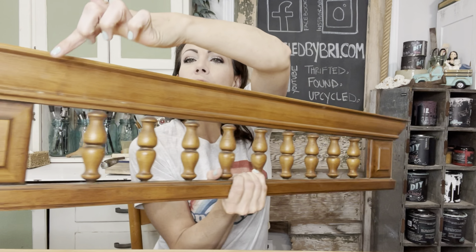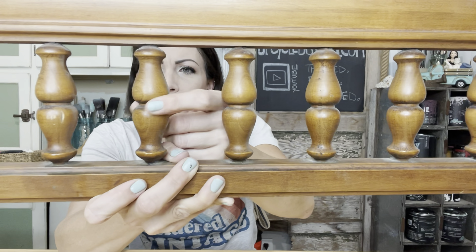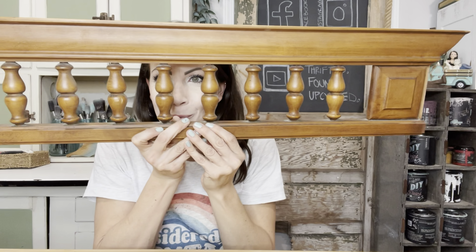I'm going to salvage these two little square pieces and all of these spindles, and I'm thinking I'll even probably end up cutting these in half. I want to turn them into little Christmas ornaments.